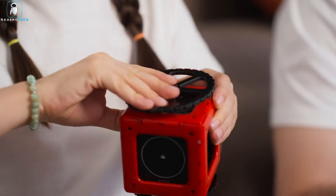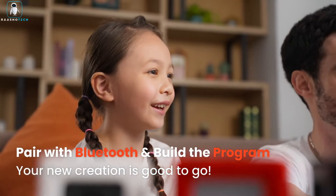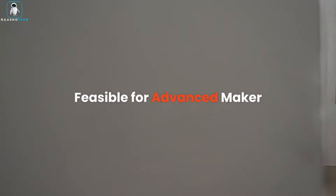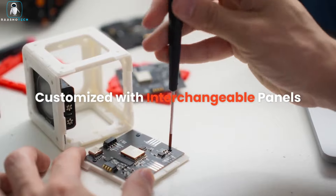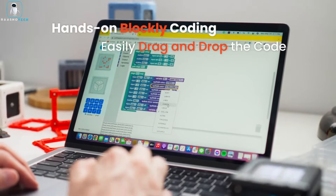At its core is the mighty ESP32C3, a powerhouse with a main frequency of up to 160 MHz, and integrated Wi-Fi and Bluetooth connectivity. The possibilities are boundless, and IO-Cube eagerly awaits your exploration of its limitless potential. IO-Cube eliminates complex wiring and the need for separate driver programs. Its provided library functions empower users to effortlessly control diverse hardware components, significantly reducing the Arduino learning curve.